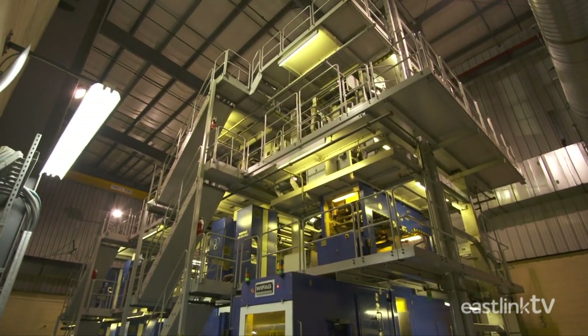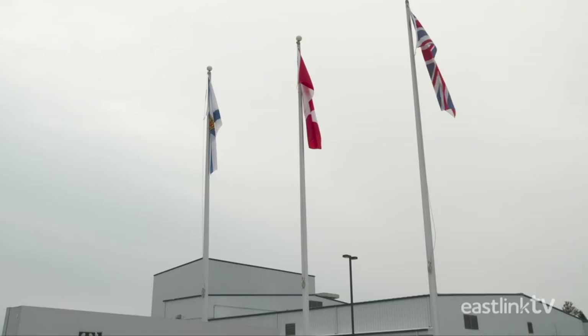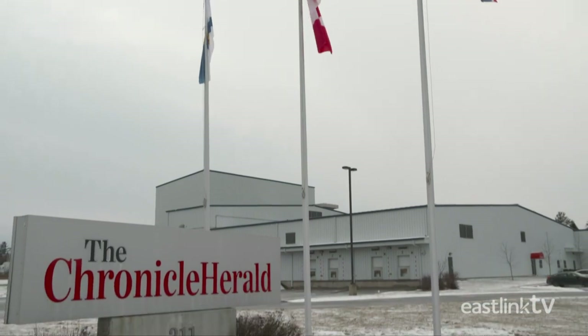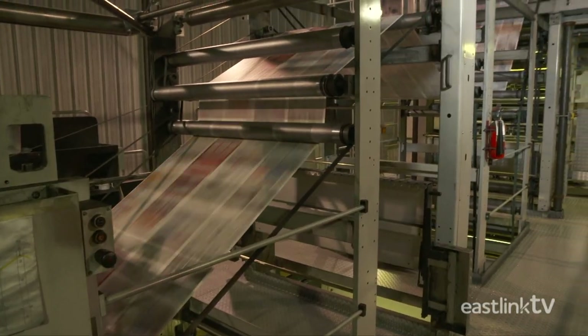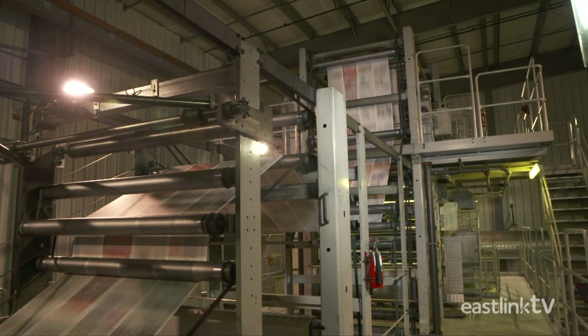The Chronicle Herald printing press was shipped in over 40 containers from Switzerland and assembled on site. In fact, the building was completed after the massive press was assembled. Needless to say, a press like this is capable of some pretty impressive printing.